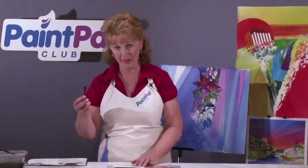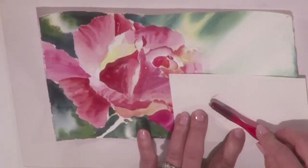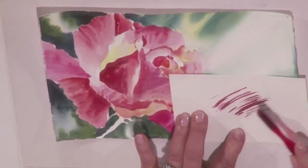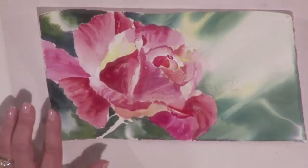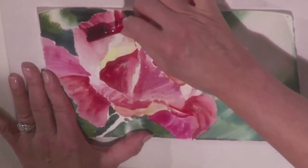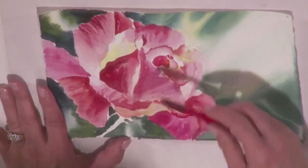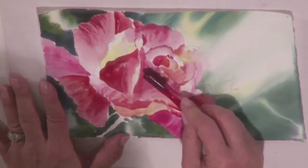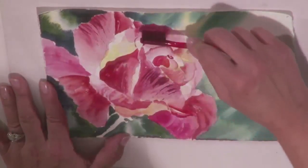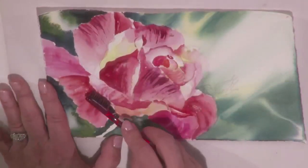I'm going to dip my old toothbrush into the pool of dark red paint — dark red magenta — and try it on this paper. That's coming along pretty good; I think I can make some nice lines with that. So I'm going to start pulling down in the direction that these petals grow. Look at that lovely pattern we get. I'll do it just here and there, not everywhere. It gives a lot of contouring to these petals.